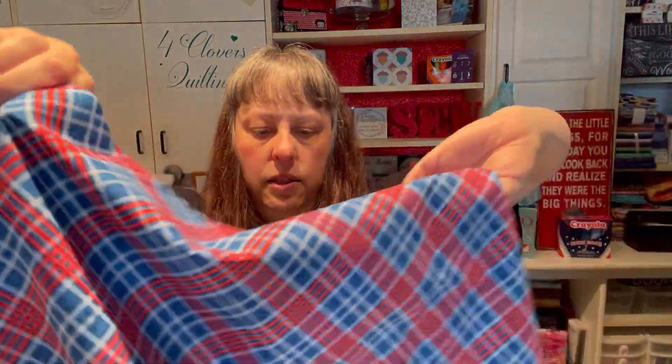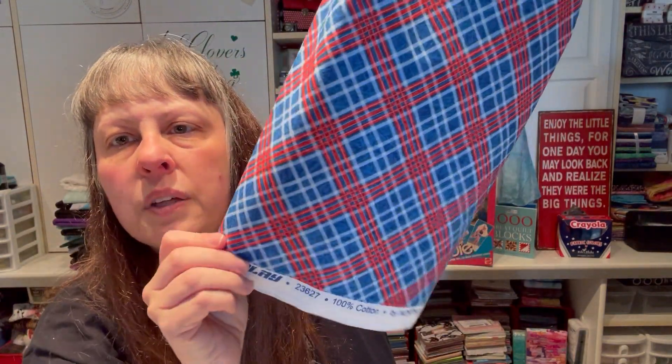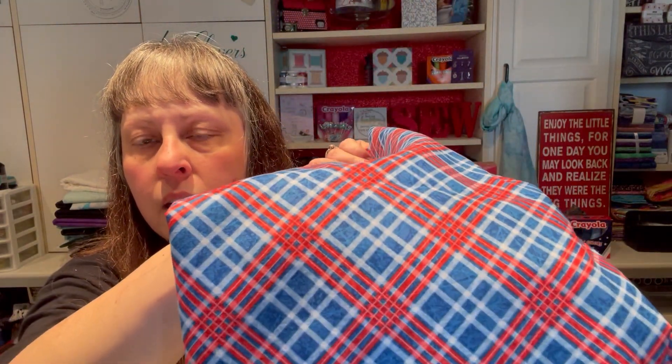Then I bought this at Quilts and More, our local store. It's called Power Play by Northcott — a really fun plaid. I've not worked with a bunch of plaids, so I'm a little nervous. Maybe just little squares or huge borders, because matching plaids might be a challenge. I have a yard and a half of that one.